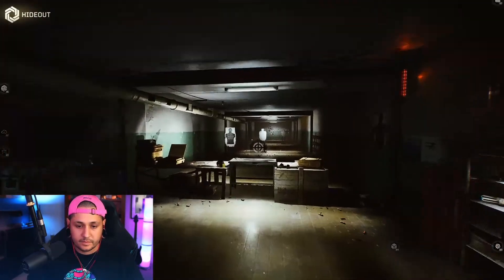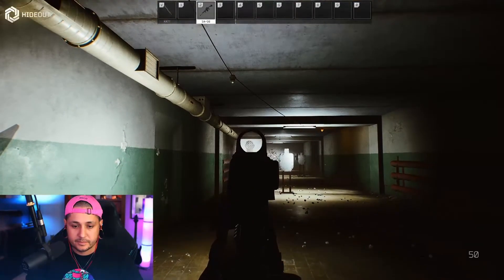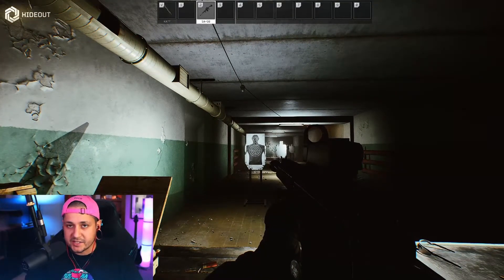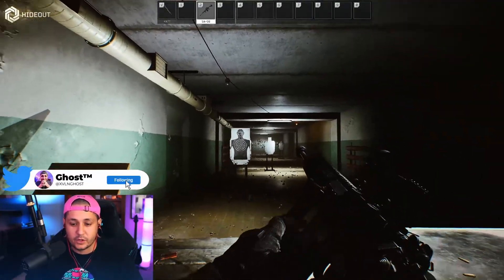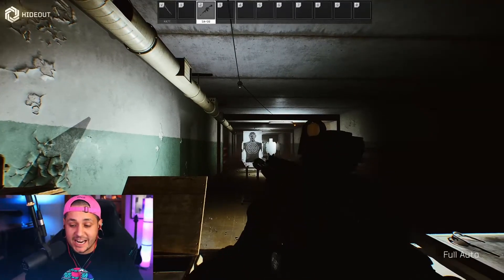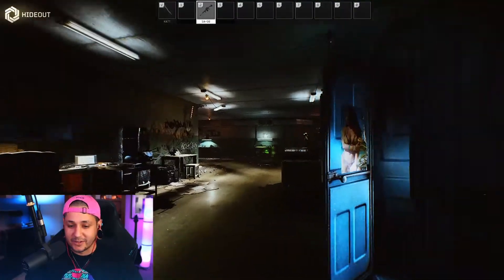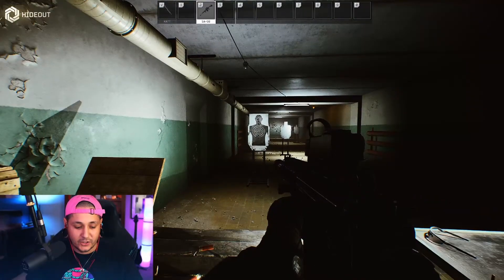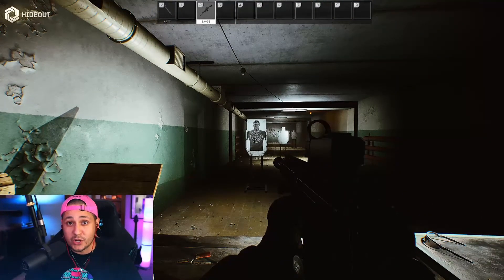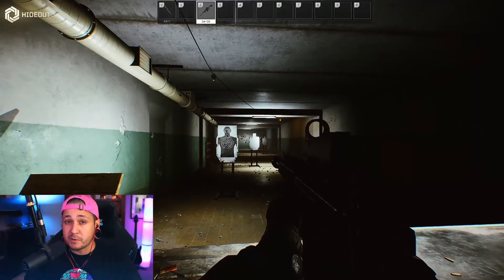The build is complete — let's take it into the hideout and see how it works. I'm going to show it in single fire first. Do you guys see this? We're going to look at the ergo — not amazing since we went for low recoil — but check this thing out in full auto. Do you guys see how steady that is? Do you guys see the recoil on that? You can also see why we wanted to lift up the sight — you can imagine how bad the muzzle flash would be with the sight lower if you're not using a suppressor.